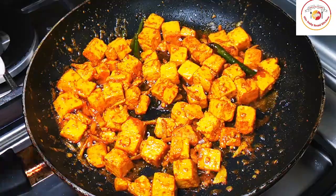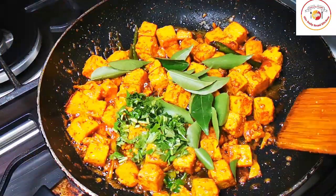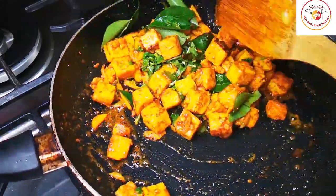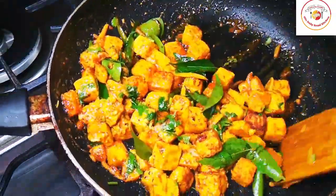You have to cook till it gets a kind of golden brown color — then it will be super tasty. You can add some fresh curry leaf and coriander leaf, mix it well. This way of frying takes around 7 to 10 minutes on a medium flame.